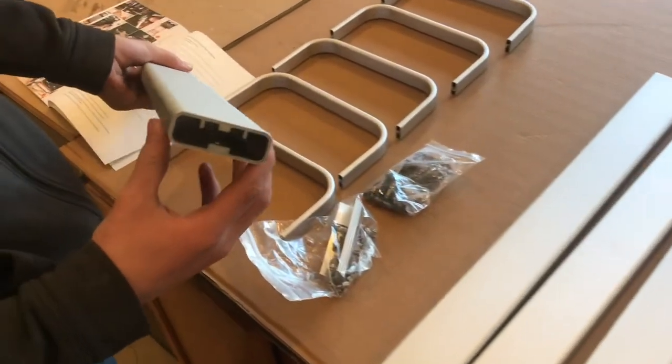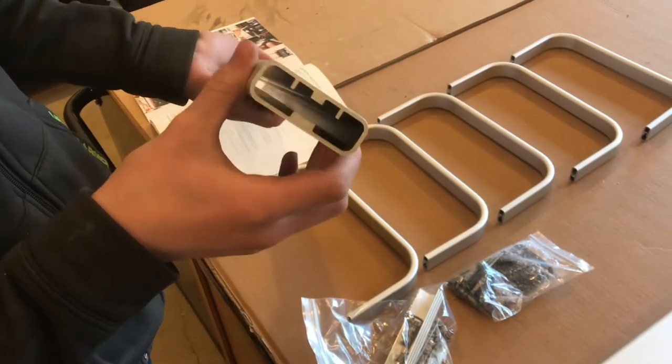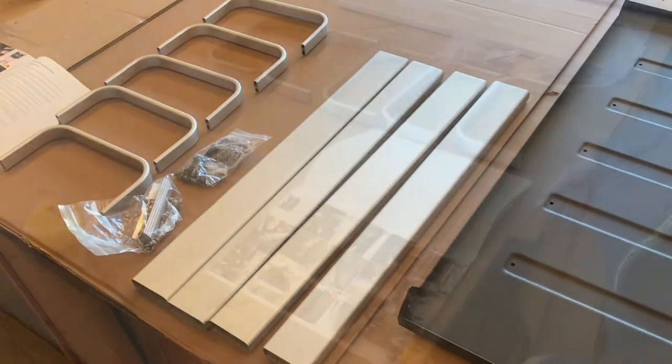These leg pieces seem to be really well built. It's not quite an eighth inch wall all the way around, which is pretty good. They feel good because these have to hold up a pretty good amount of weight, so it seems like they're built nice.